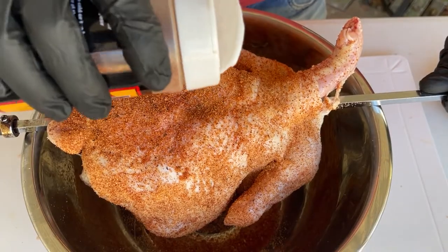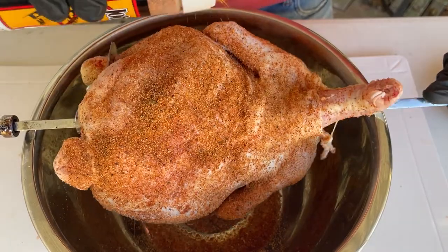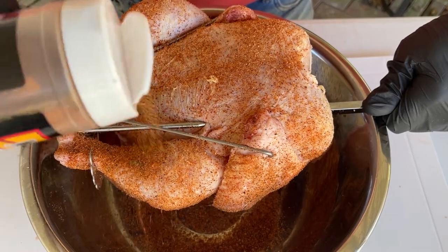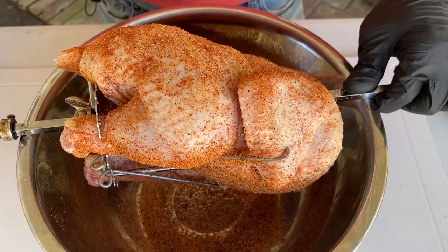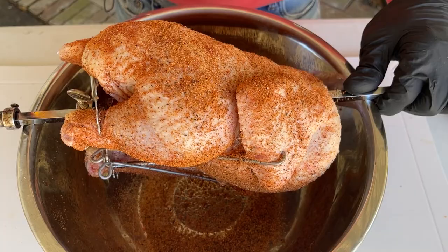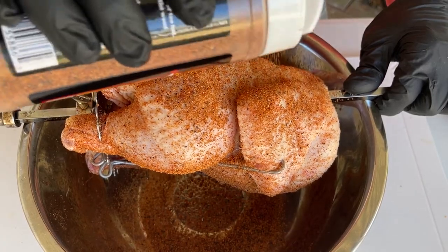Now we're going to follow up with the Country Chicken rub — I'm being pretty liberal with everything. We'll lose some rub while it's spinning. One thing I love about John Henry's is it seems to really penetrate the meat, and I hardly use any other rubs for chicken. John Henry's did not sponsor this video; I just really like their rubs. We've got our bird nicely seasoned up, so we'll let it sit and sweat for a few minutes while the Weber kettle gets up to temp.